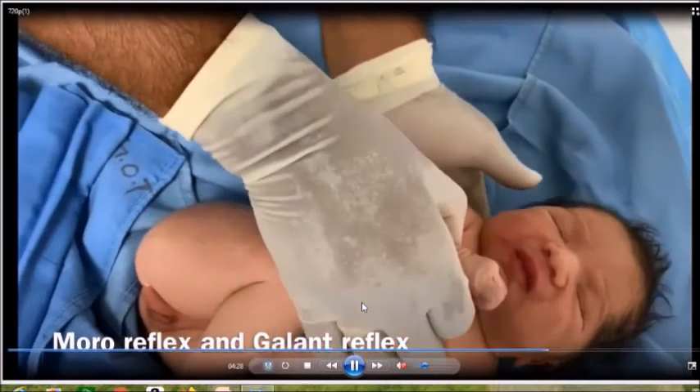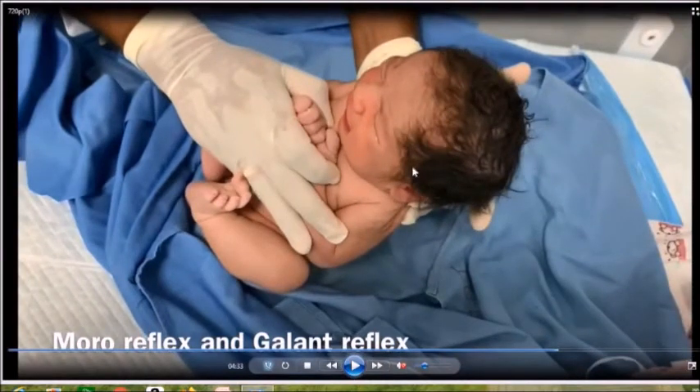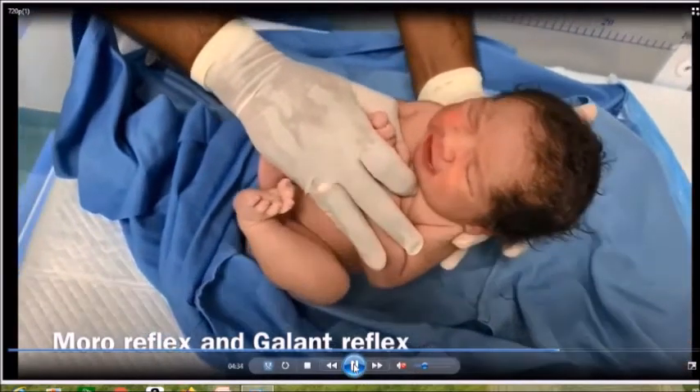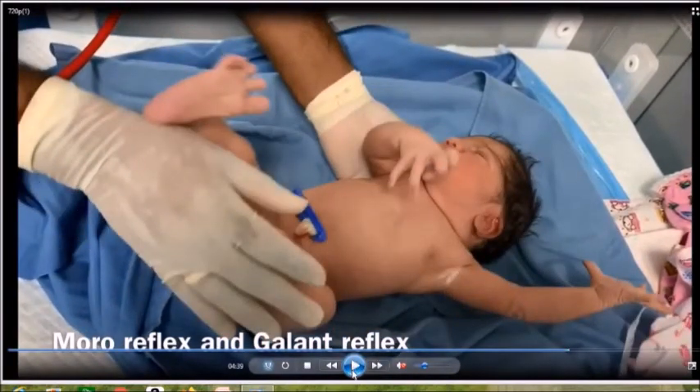Now we are going to perform the Moro reflex. Hold the baby up and support the baby's head and shoulder with your left hand. With your right hand, hold both upper limbs close to the chest. At one moment, release your right hand and let the baby fall gently onto your left hand. If the Moro reflex is present, the child will abduct then adduct both upper limbs. If you see asymmetry of the Moro reflex, that means one side of the body has a neurological deficit.